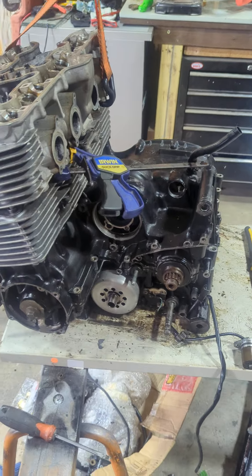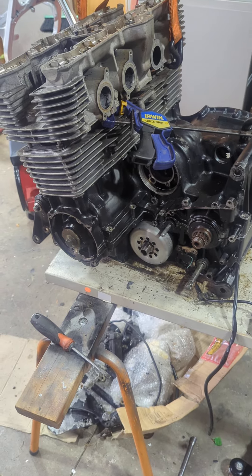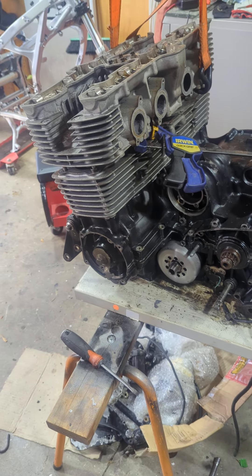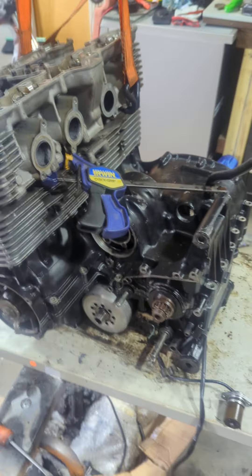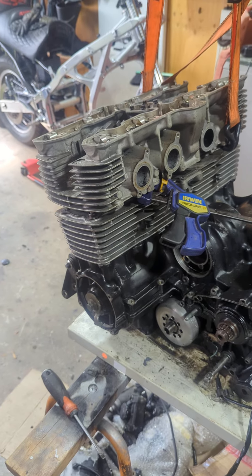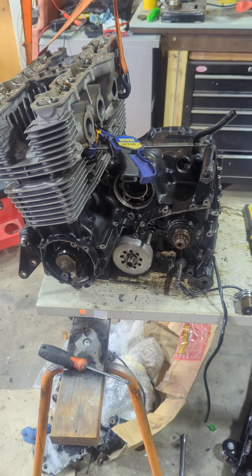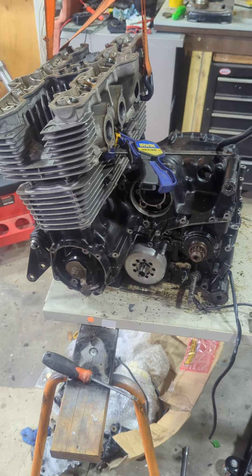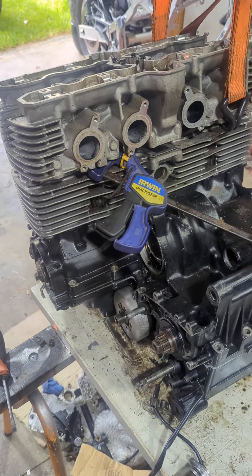Anyone who knows the history of it — I've had the cases split on it a couple of times trying to fix starter clutches, and now it's been burning a bit of oil. I was going to pull the heads off to do the valve shims, new rings, and change things while I was at it. I'm just over this motor.